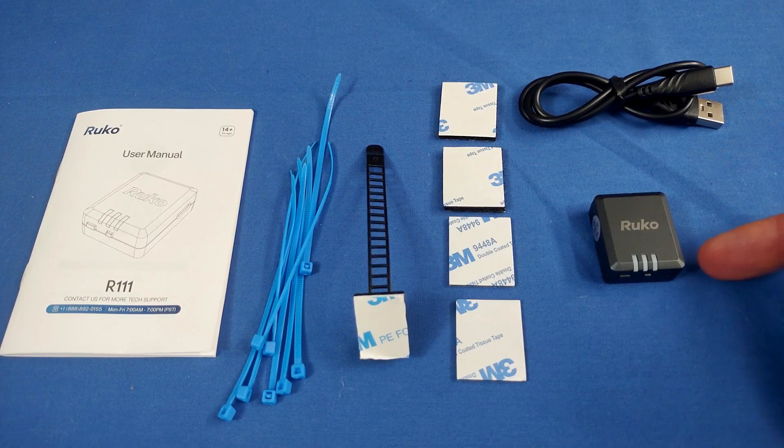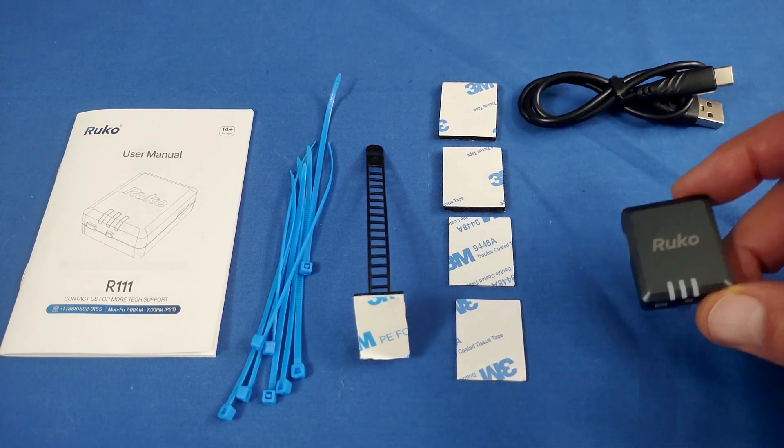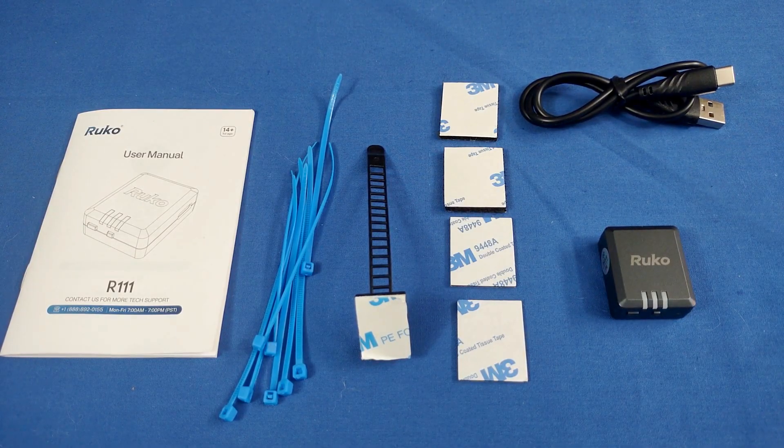It has a built-in battery that will last up to five hours, and it has a range of 500 to 800 meters via a long-range Bluetooth signal. The problem with this device is the initial setup with the FAA.